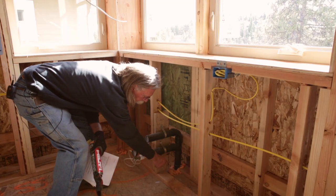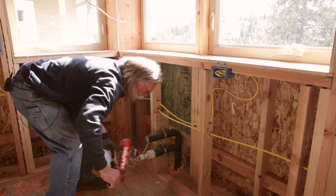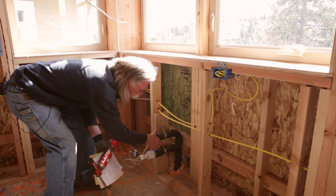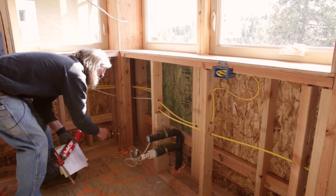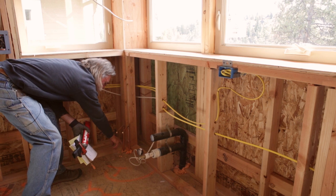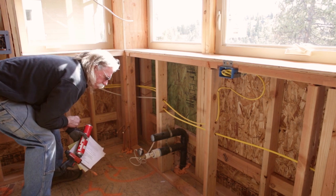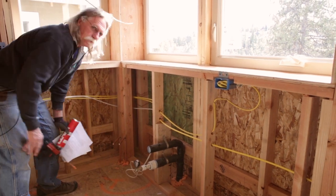Here are the plumbing lines coming up through the floor. We use spray foam around those, and we'll also seal around the pipes where they penetrate the drywall. Here the water lines coming up through the floor have already been foamed. We also seal around the shower base and around the toilet flanges.